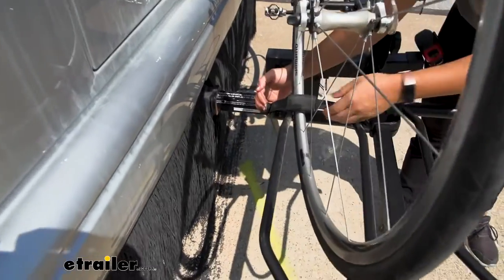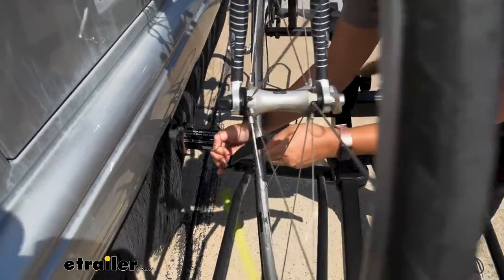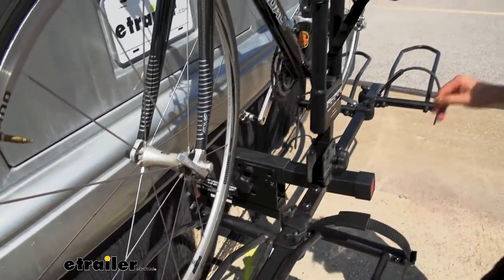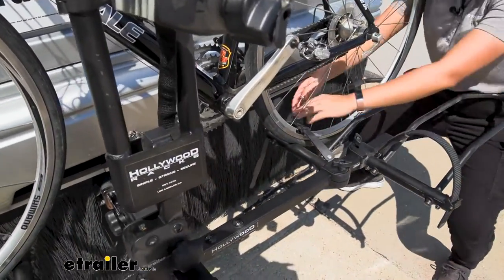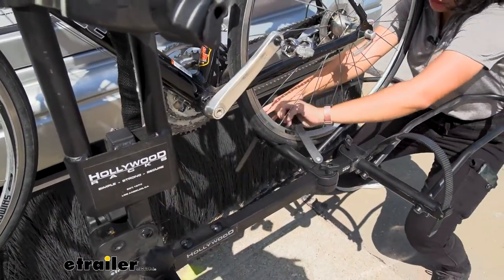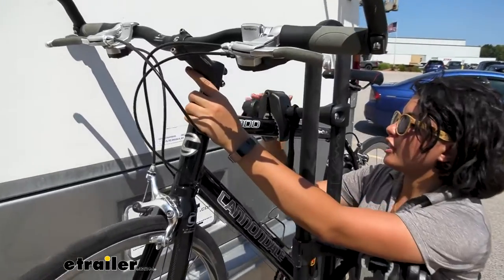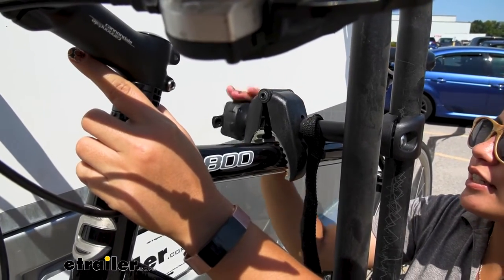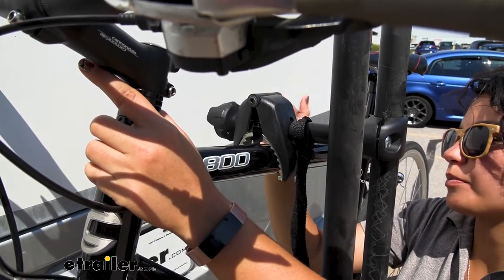We're going to start by taking off the wheel straps. You press this lever and that disengages the strap, allowing you to take it up and out — I swing it all the way down so it doesn't get caught up in the spokes. That's one strap and here's the second strap. Once you've unlocked your clamps, you just start loosening by turning this knob until the clamp is large enough to come off the bike.